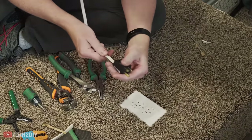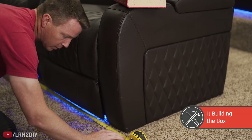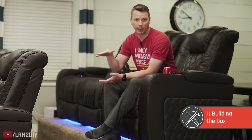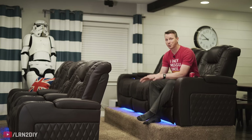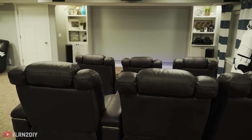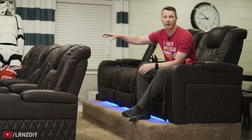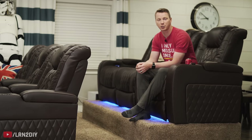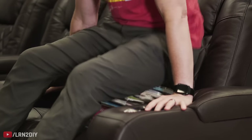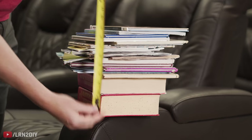For the first step, we need to start with some measurements. In our case, we've got two rows of three, so I needed to measure the width and depth. The trickier part is finding out how high you need your riser to be — you want to avoid making it too low so it cuts off the bottom of the screen. What I found easiest was to set up the scenario as realistically as possible: have family or friends sit in the front, then sit on some books in the back row — whether reclined or sitting up — and see what you can see, then measure how high those books needed to be.